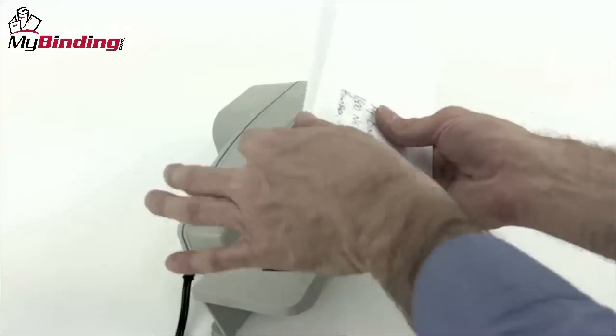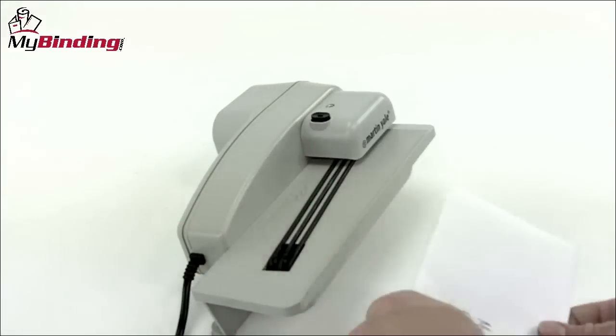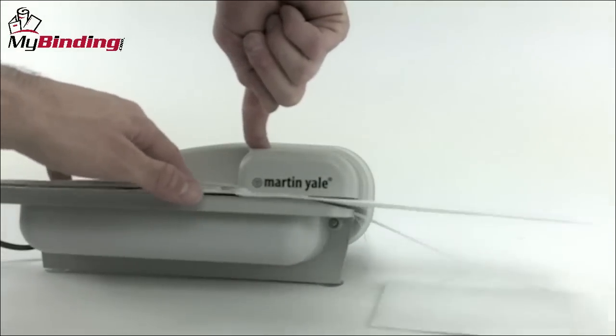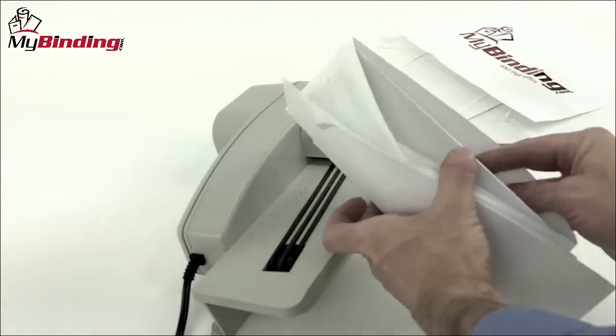When opening one or a whole stack, be sure to tap down the envelopes so that everything falls to one side, and place the other side — the back end — toward the blade. Press the button, run them all through, there it is.